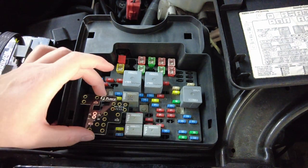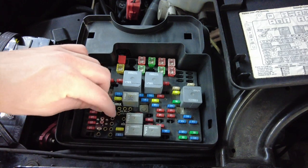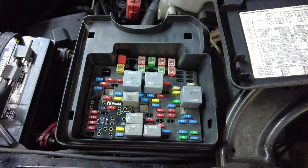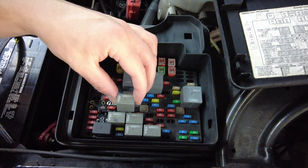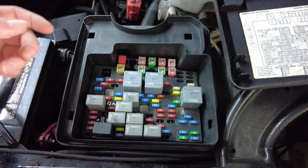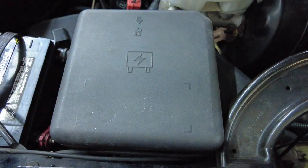Now we can set our Fleece motherboard down inside there — nice, tight and snug fit. Now we can put our relays back in. Just like that, nice factory fitment. Put our cover back on and we're done. That was a super easy install — it honestly took me longer to set up the camera than it did to install the Fleece motherboard.